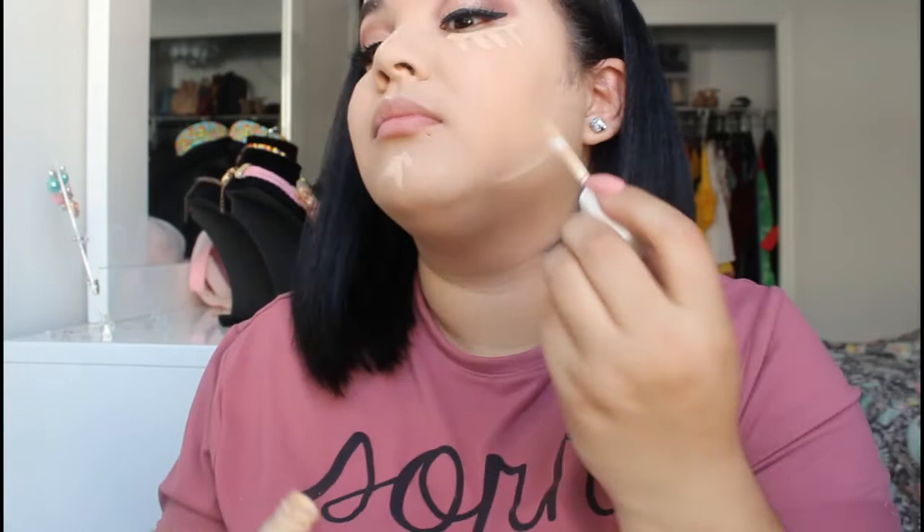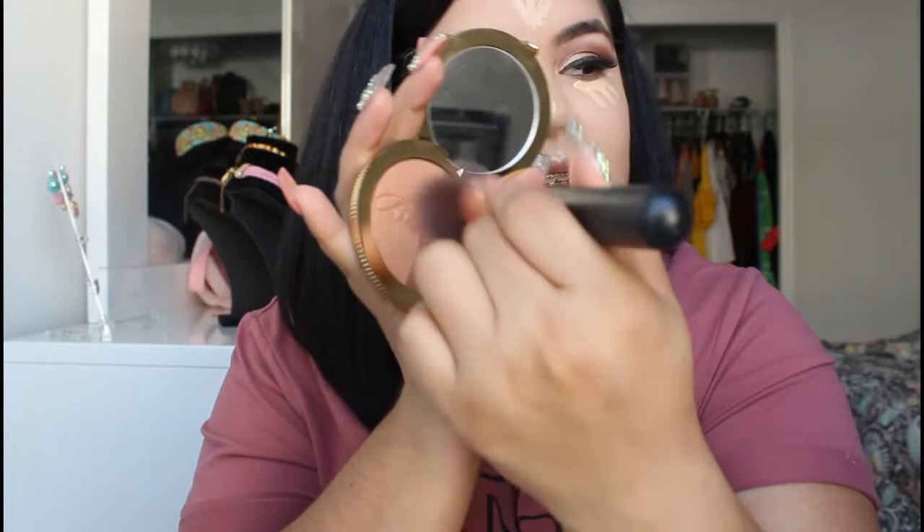I'm pretty sure it's like Cupid's bow or something like that. I'm gonna let that sit in for a couple seconds, and while that does that I'm gonna go in with my Too Faced Sunny Bunny bronzer. I'm gonna take my bronzer brush and I just like going in circular motions and we're gonna do a fishy face.